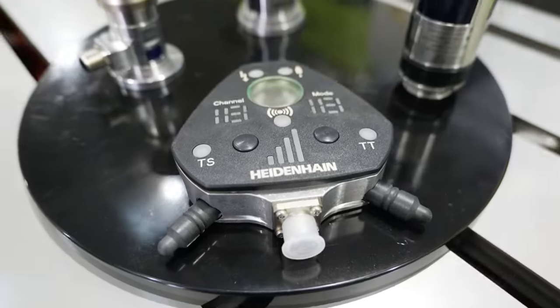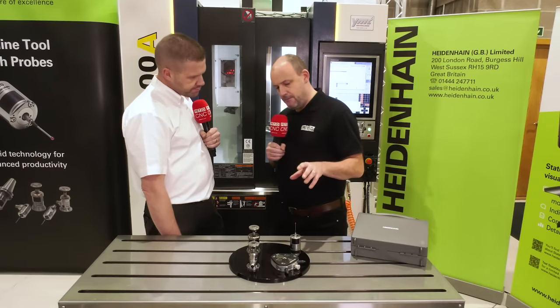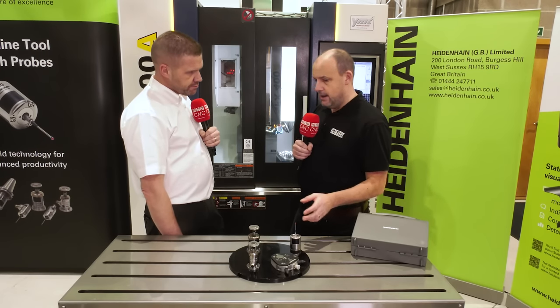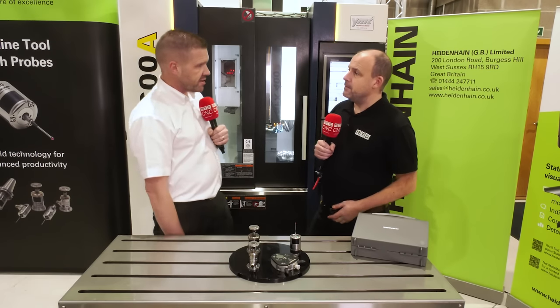You only need one receiver unit to drive both probes — that's correct. So if you bought the workpiece probe to start with, along with the receiver, and then wanted to add the tool setting option, you don't need to buy another receiver — you can just add it to the existing system.